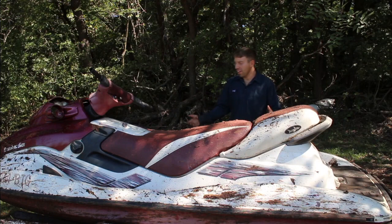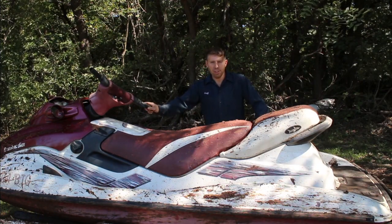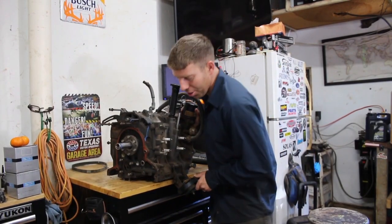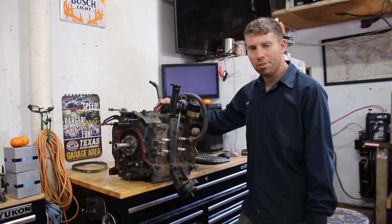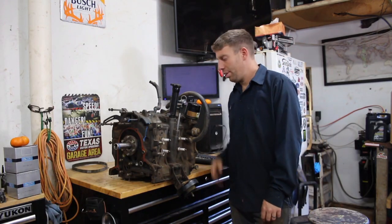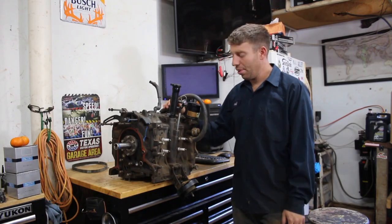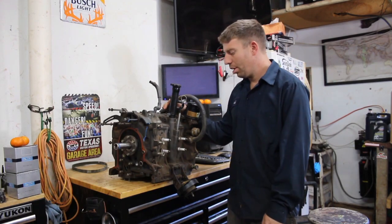Now we're stuck with this phenomenally awesome jet ski where we're going to put a new power plant in it. What we got here is a Mazda 13B rotary — two rotors of awesomeness. If you don't know how a rotary works you should probably Google it, because it's really awesome. I'm sure this thing's apex seals are toasted, but we got to get in here.